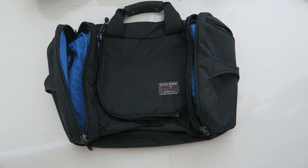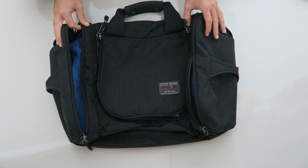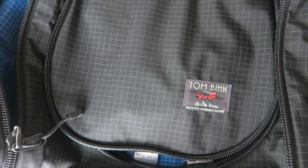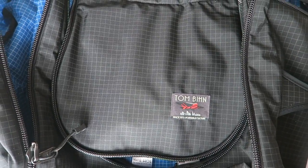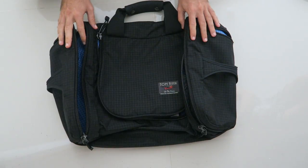Alright guys, it's Evan here and I want to show you my Aeronaut 30 bag by Tom Bihn. We've been using this for about one month on the road and so far I like it. I'll talk about all the features, the positives, and the few negatives. The bag is made from a halcyon material — it's very sturdy and durable, and also waterproof, so when I'm walking around in the rain nothing gets wet inside.